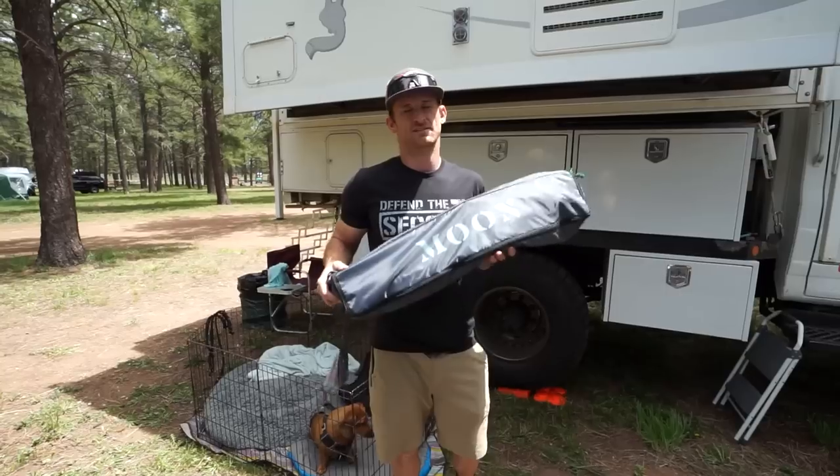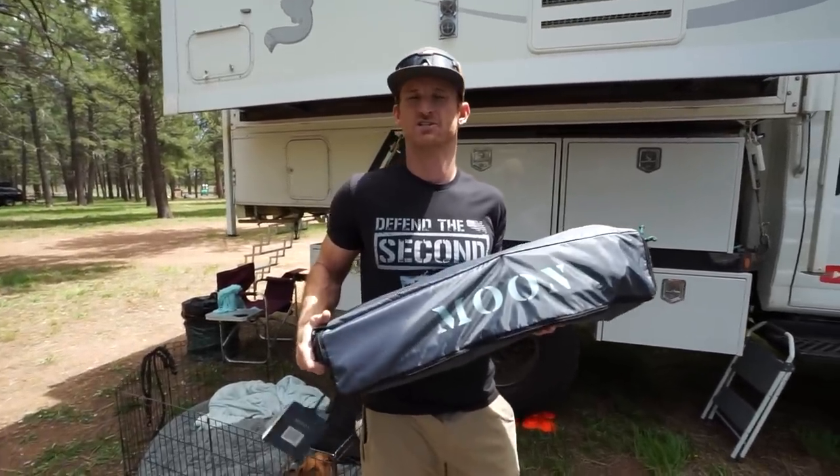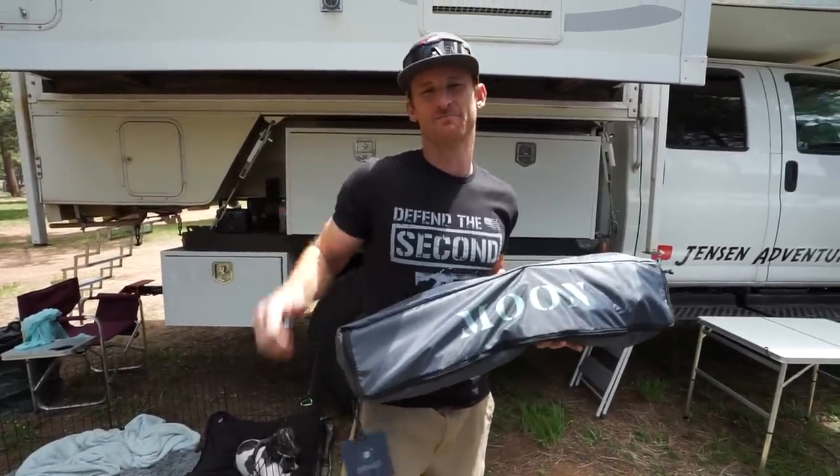You guys heard me mention in our previous video that we had a new partner to the channel. I want to give a big shout out to Moon Fab — they sent us the original Moon Shade. Let's get this unboxed and get it thrown on the camper.